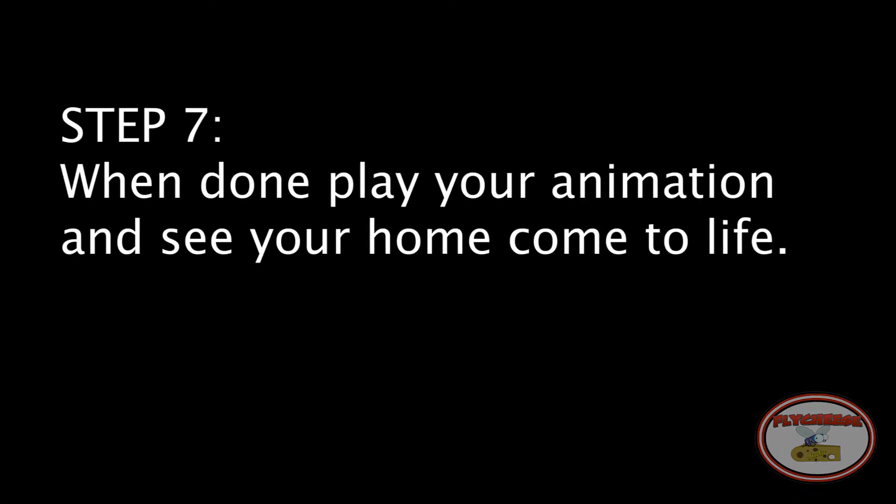Step 7: When done, play your animation and see your home come to life.